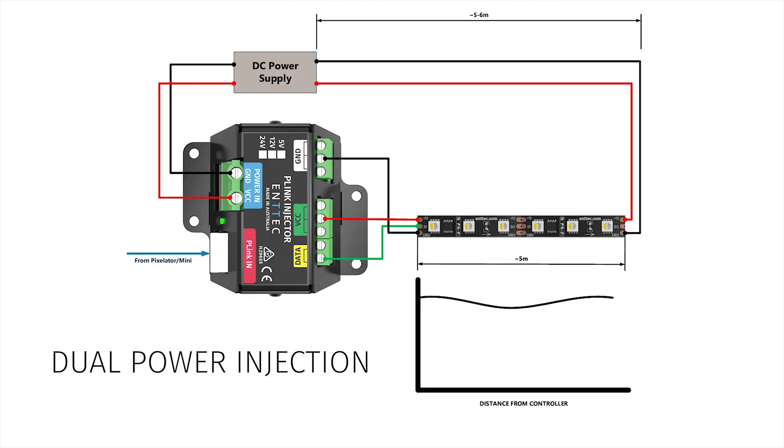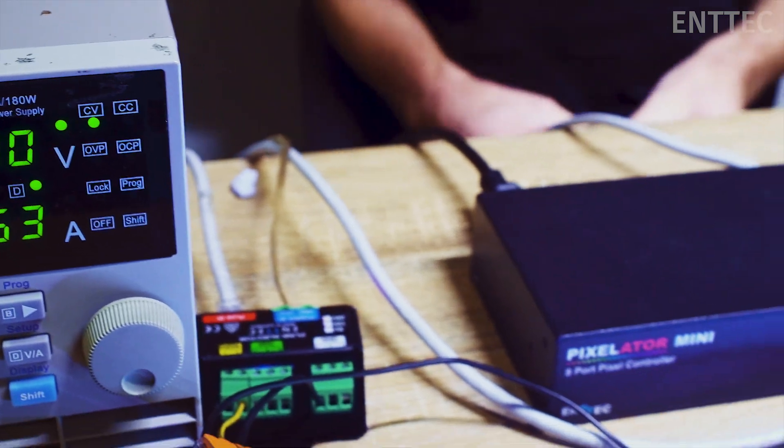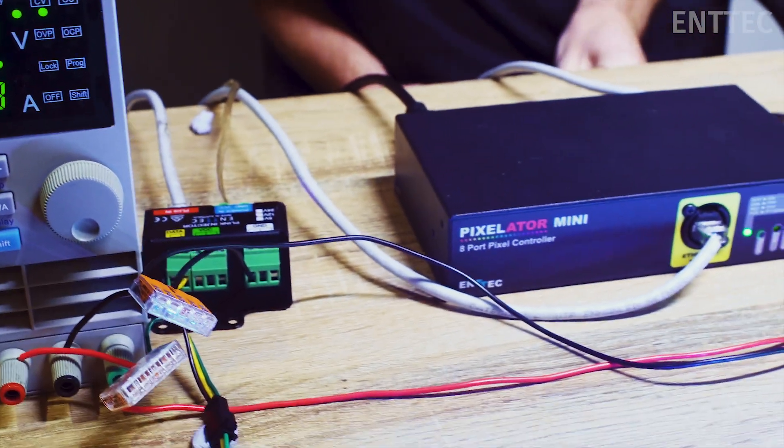It's important to note that dual power injection like we've pictured here only applies to LED pixel strips and modules, and not constant voltage strip. This is because pixels have built-in control chips that draw power as required, whereas with constant voltage strip the tape will light up according to the power that's sent to it from the driver.